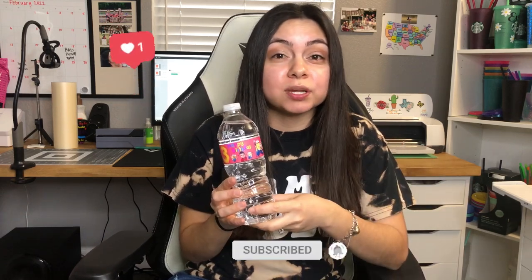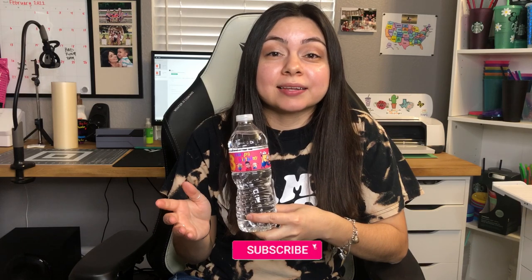Okay guys, so that's my way of personalizing and customizing water bottle labels. I hope this video was super helpful and that you learned something — if so, please give this video a like and subscribe if you want to. Everything that I used will be linked in the description down below. Thank you guys so much for watching — I will see you next time, bye!